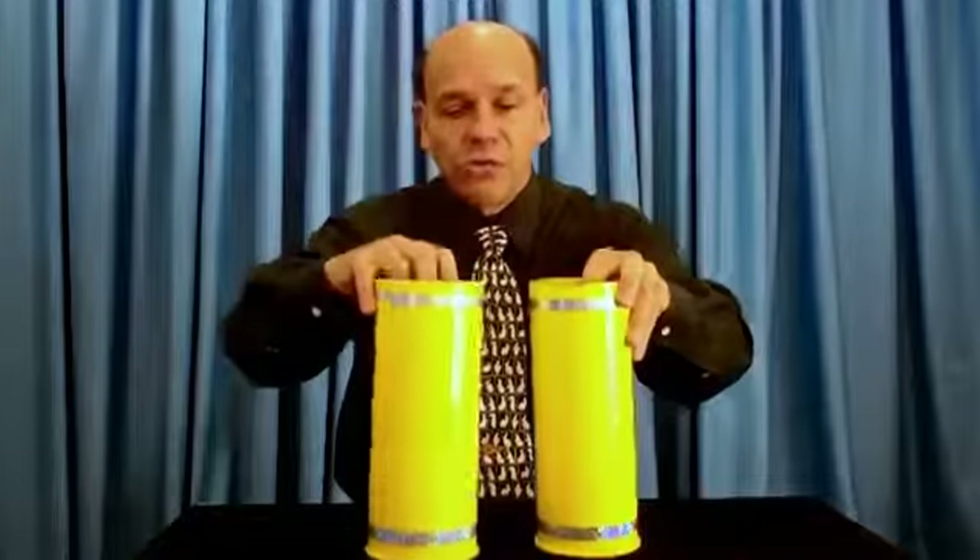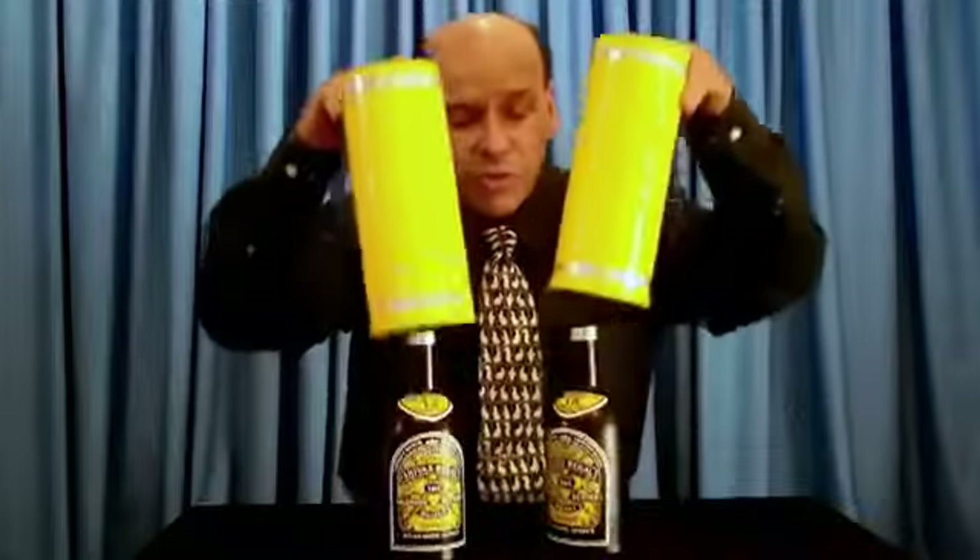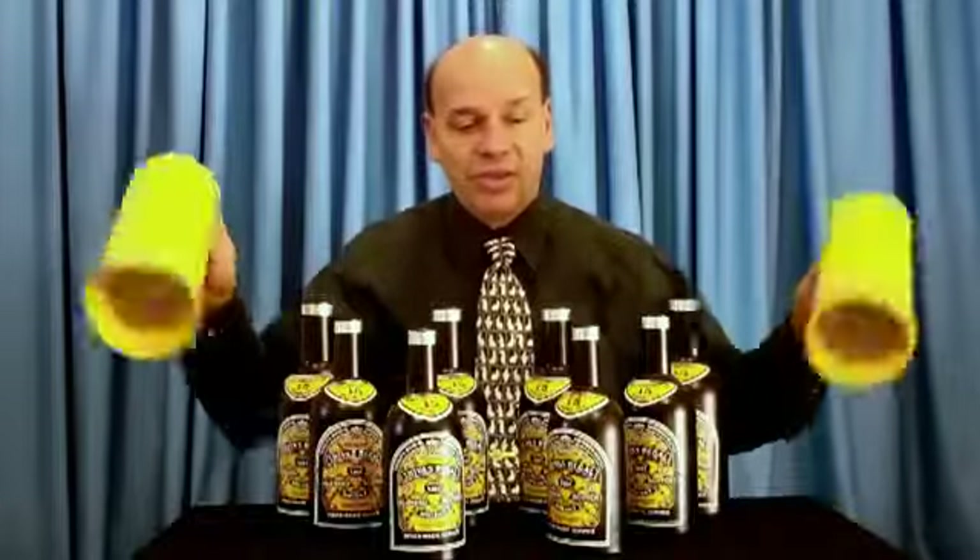Somebody said, are you using more than one bottle? I said, no, I'm not using more than one bottle. What I'm using is several bottles, because this is called the multiplying bottles — and that's why I wanted to save the name of it to the end. Multiplying bottles. Easy to do. Bring down the house with this one.